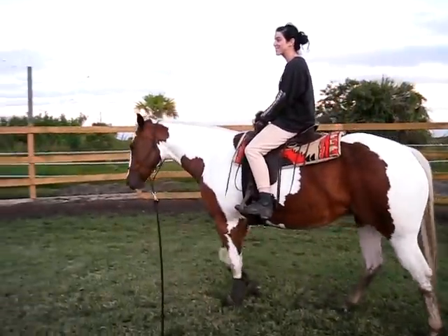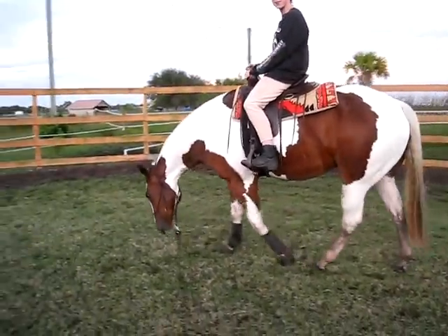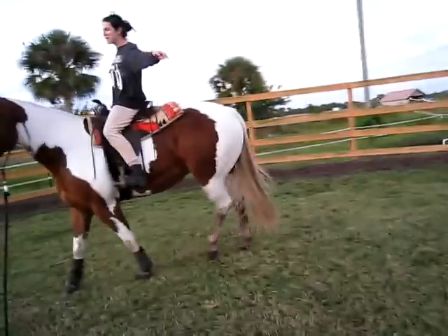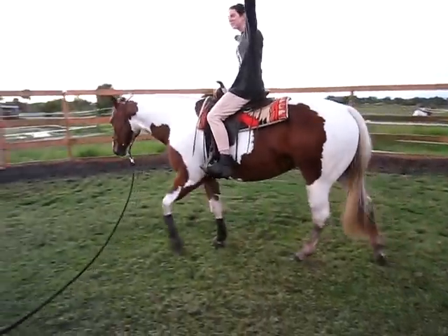How does it feel, Sam? It feels awesome. This is my first unbroken horse to ever ride. Look Mum, no hands! Look Mum, no hands! On an unbroken horse. Woo!